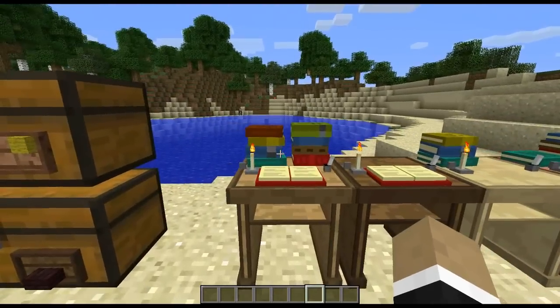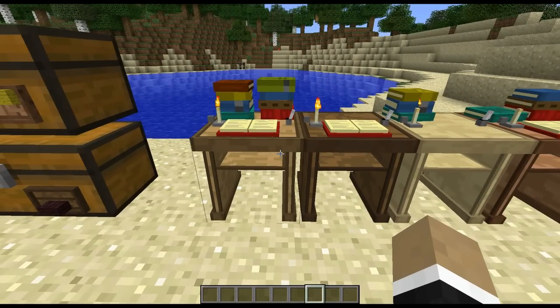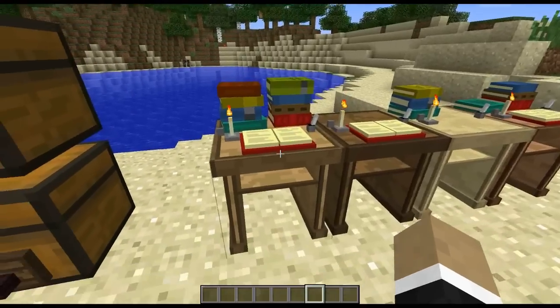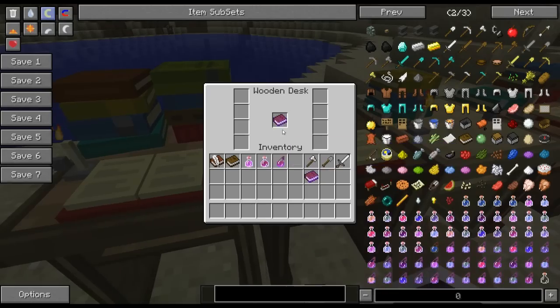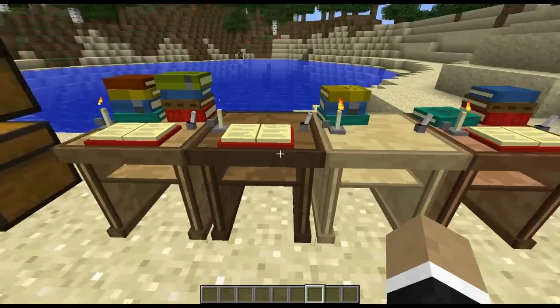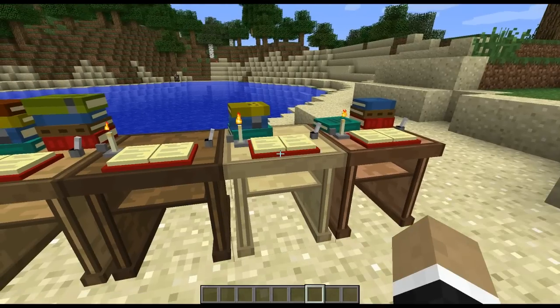Last but not least, we have desks. Desks store books only — they only accept the same books as bookshelves, so it has to be either a written book, an enchanted book, or a Book and Quill. You just store them like that. A right-click opens up the inventory of the desk and you can place books in that way, or you can simply right-click to store directly if that's what floats your boat.